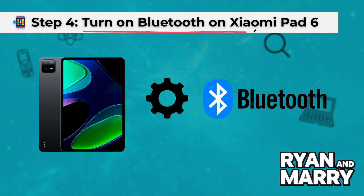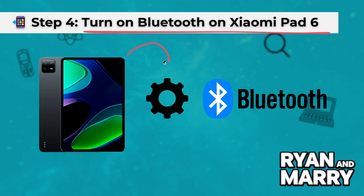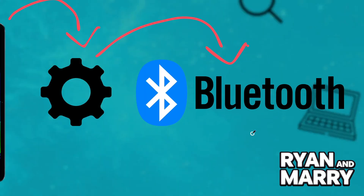Step 4: Turn on Bluetooth on Xiaomi Pad 6. Open your Xiaomi Pad 6, go to Settings and tap on Bluetooth. Make sure you turn it on.